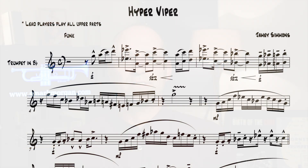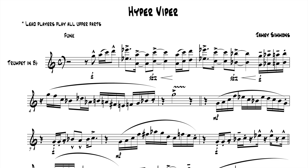Notice that there is an option for lead players to play the upper parts. You don't have to be a lead player to be in a jazz band, so if you don't feel like you have command of those upper register notes, feel free to play the lower octave. Even in the first measure, where there isn't a lower part written, I would say go ahead and play that down the octave instead of trying to play a wide interval.